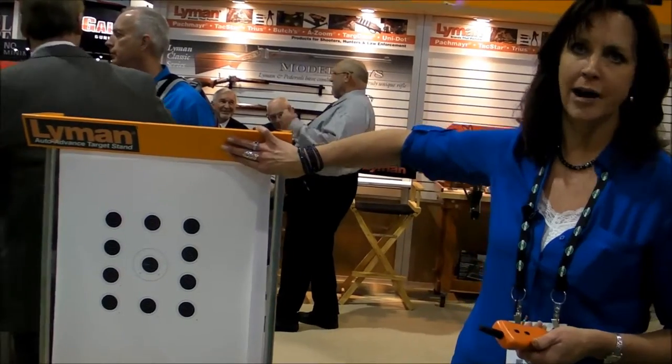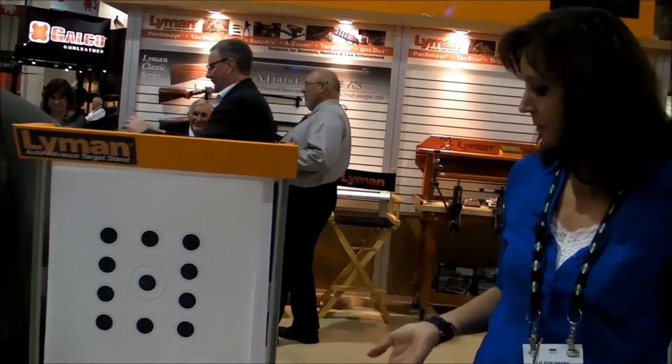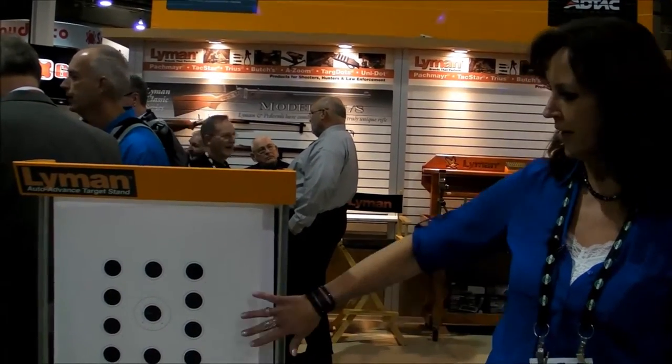This will withstand any rimfire calibers. It works about 200 yards away. It runs on batteries, so you don't have to find an outlet to plug anything into. Piece of cake. We have four different target rolls available.